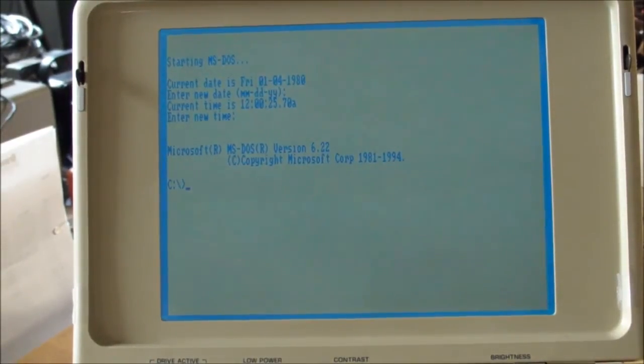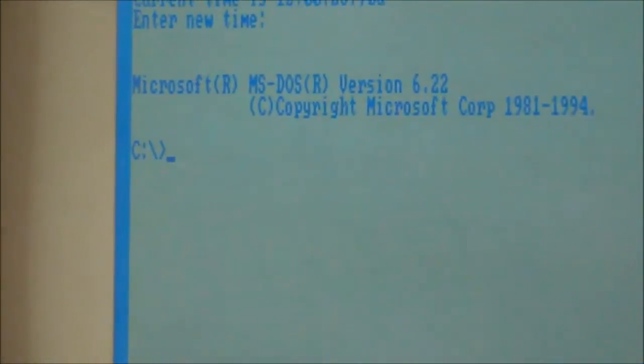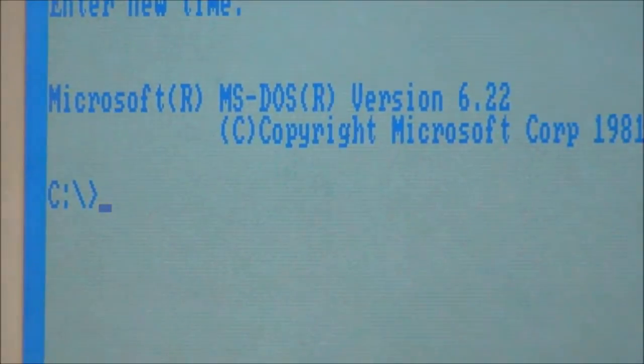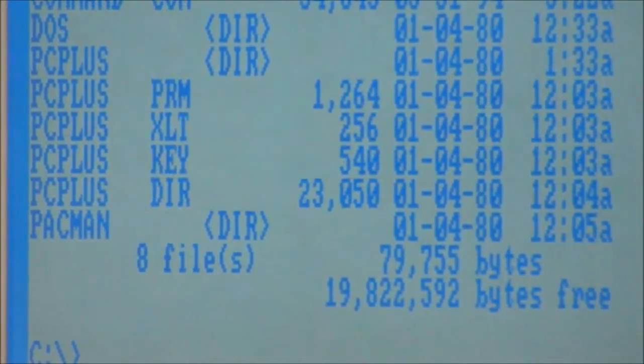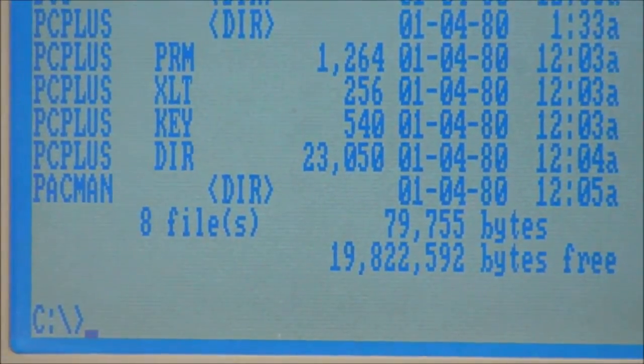Hey, I think I fixed it. After flipping it back into 80-column mode, it looks like there are no more blanked-out columns. No idea why that happened, but it seems to work fine now.